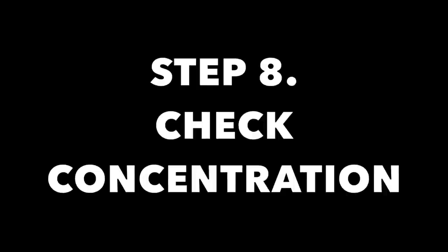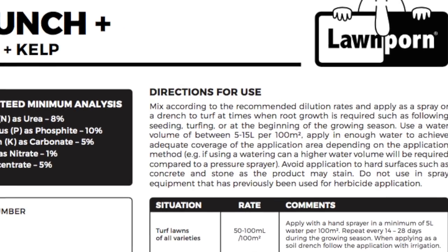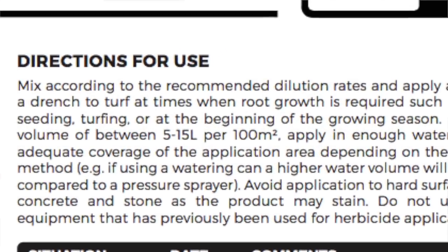Step 8: Check your concentration. In our example, if I was using a full-strength Launch application on a 100 square metre area, I would need to add 100 mils of Launch to at least 5 litres of water but not exceeding 15 litres of water. When you're mixing your chemical in with your water, it's advisable that you half-fill your tank with water, then put your chemical in, and then agitate it by putting more water in to your desired level. Some people use a stick to stir it up. I just close it up and give it a big old shake, and I find that mixes it in quite well.